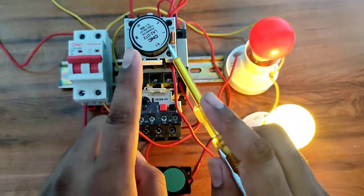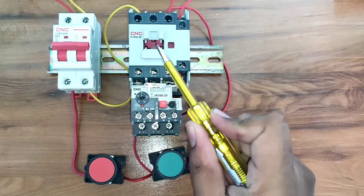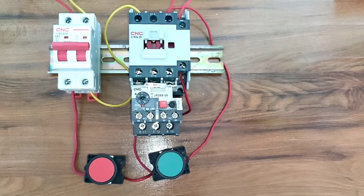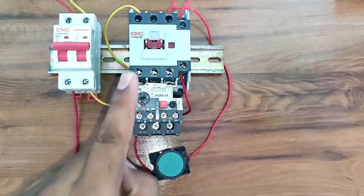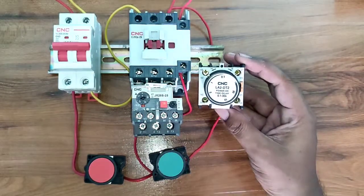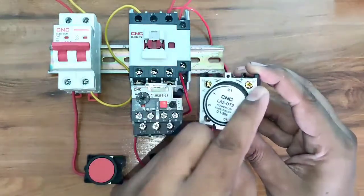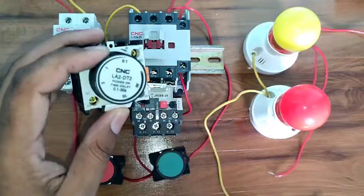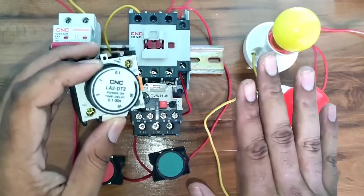Let's start the video and understand how to install this add-on block on-delay timer with a dual starter. You can see here we have one dual starter. We can start this dual starter with a start push button and stop it with a stop push button. In this video, we will learn all about this add-on block on-delay timer and control two loads with it.